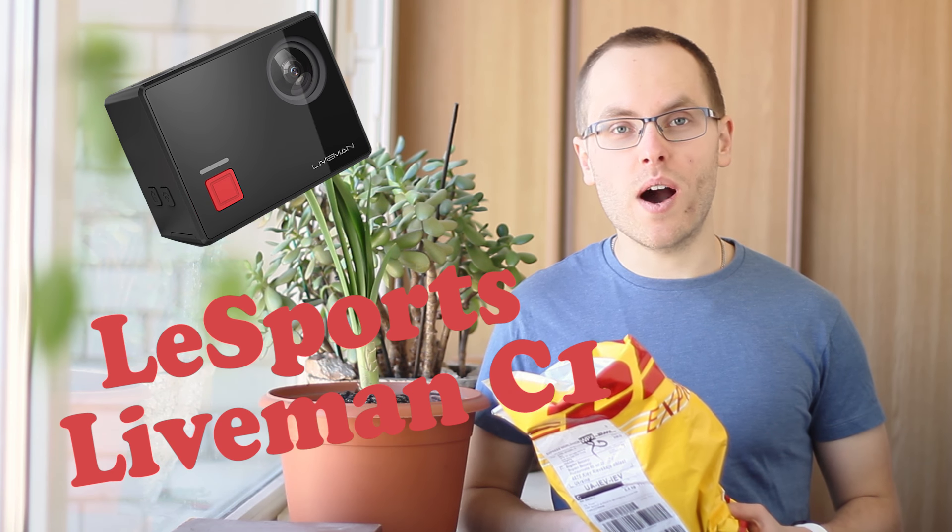Hello guys and welcome to the review of a new action camera, the Lea Sports Liveman C1, which seems to be quite interesting because of its features. Let's start from unboxing to see what this camera is supplied with.